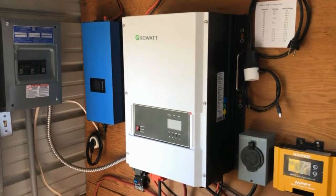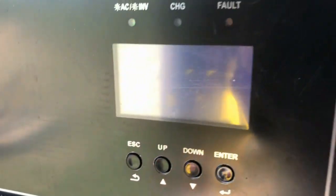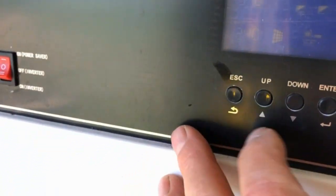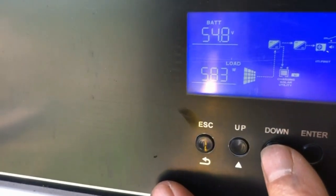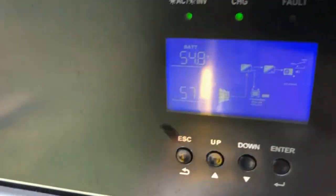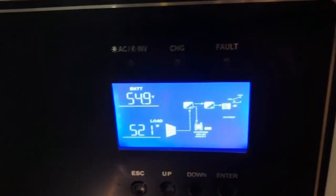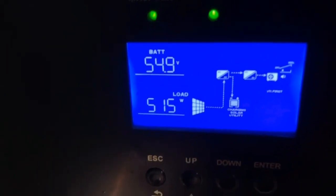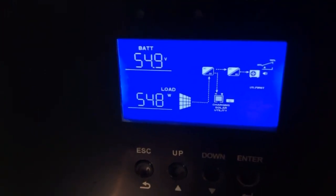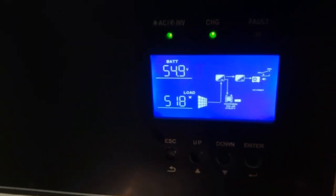The initial power-on sequence for the inverter is finished and it's quieted down. Looking at the usage display, the whole house including the workshop lights is using about 500 watts — really nothing. We've got way more power coming in, about 1,300 watts, than we're using, so anything not used is stored in the batteries.